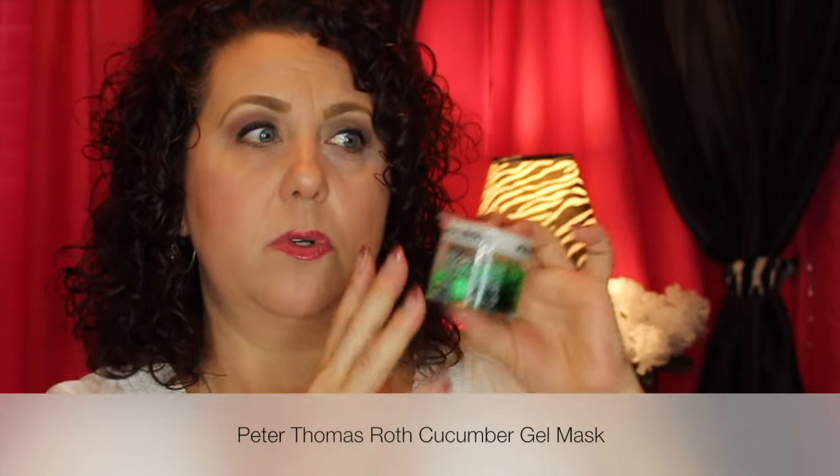Another mask is from Peter Thomas Roth — this is the Cucumber Gel Mask. I do really well with using sheet masks, but when it comes to rinse-off masks like this I'm not so good at it. I have quite a few of them and I don't want them to go to waste since they're expensive, so I want to start incorporating this into a weekly mask routine — at least once a week, maybe twice a week.